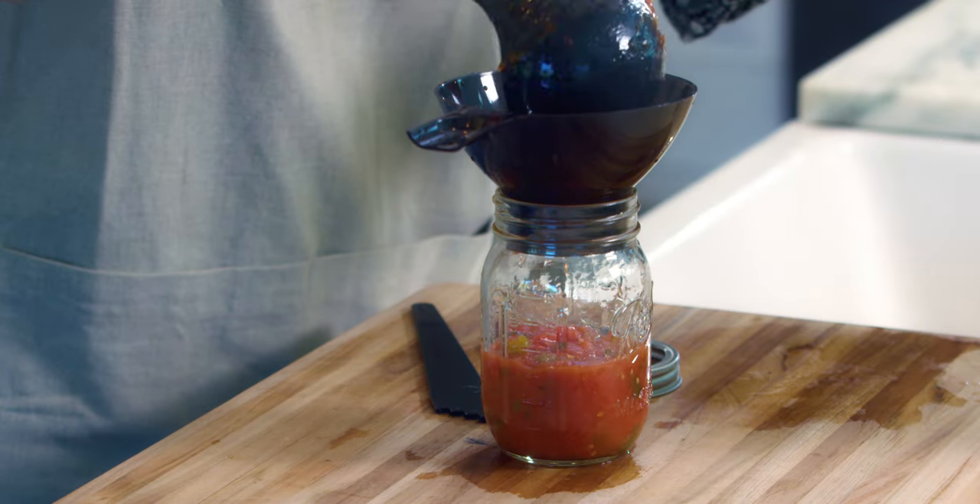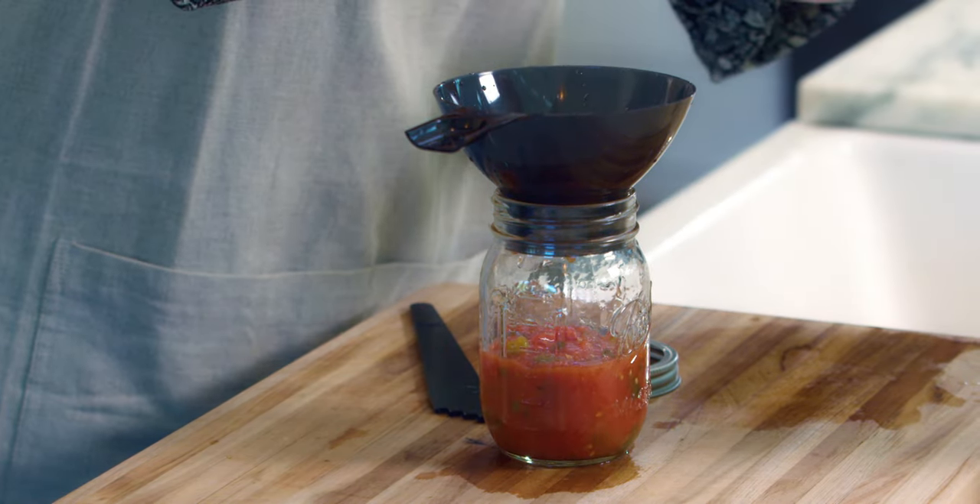A funnel is a plastic utensil that is placed over the mouth of the jar to allow for easy pouring of food products, and it helps you not waste food.